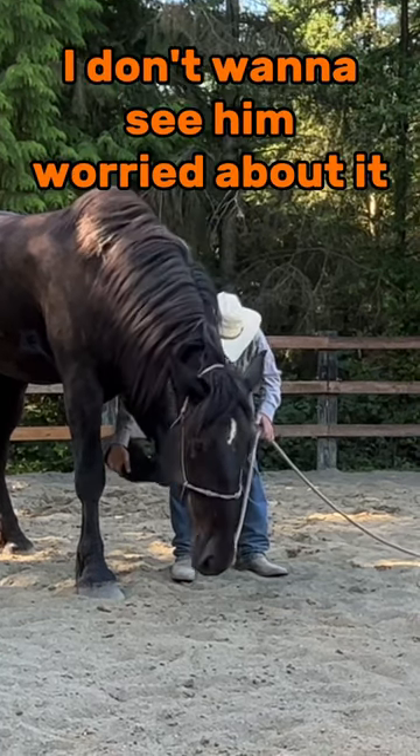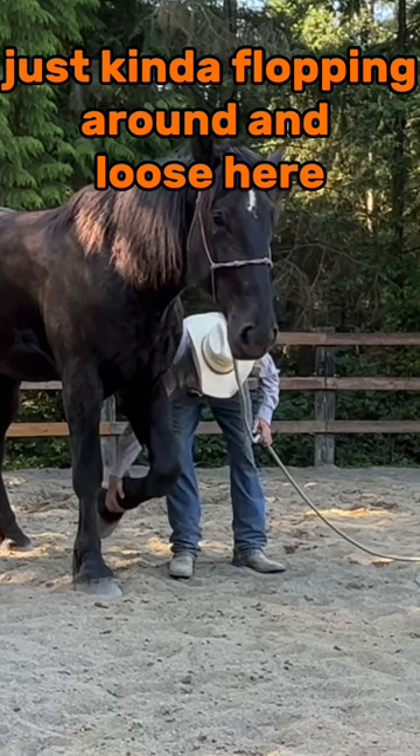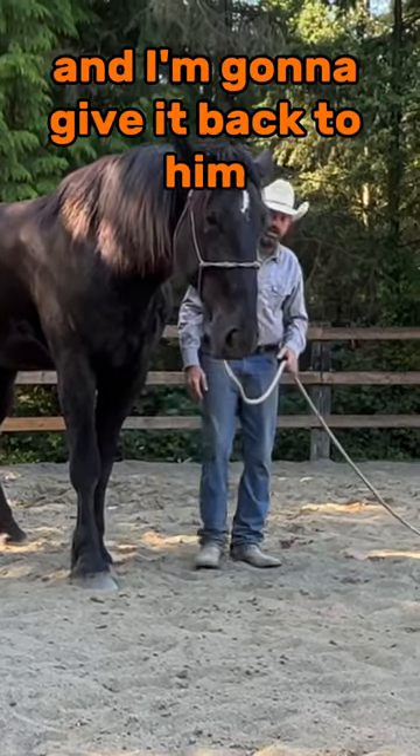I want to see this. I don't want to see him worried about it. I want to see this leg just kind of flopping around and loose here. And I'm going to give it back to him on my way down.